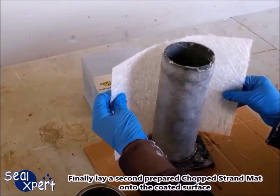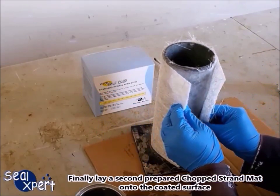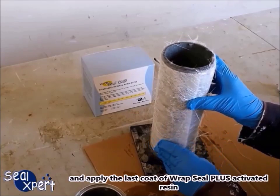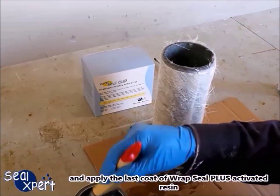Finally, lay a second prepared chopped strand mat onto the coated surface and apply the last coat of Wrap Seal Plus activated resin.